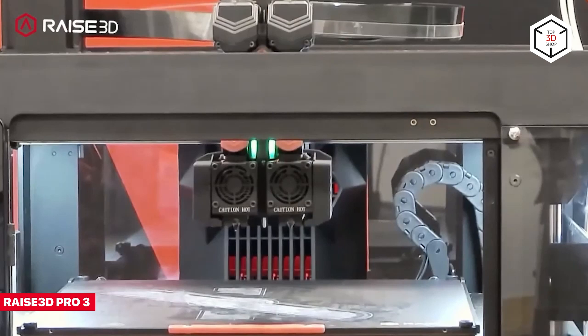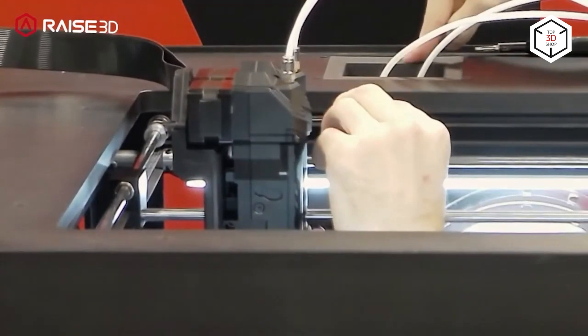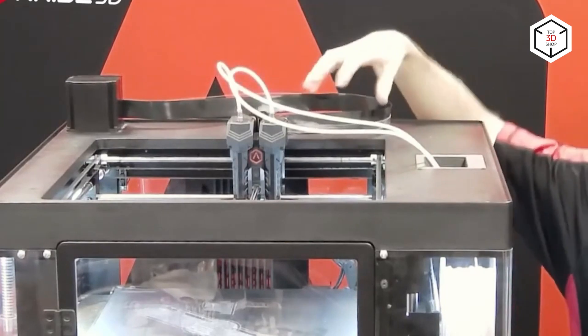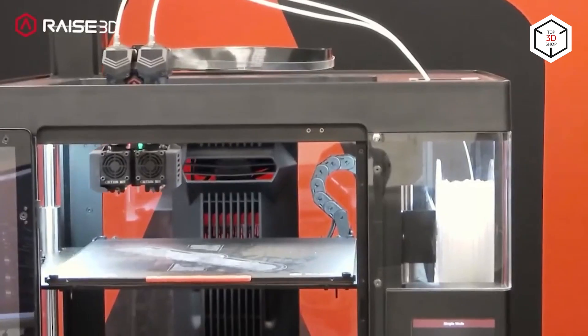The next professional FDM printer is the RAISE 3D Pro 3 that features a sizable build volume of 300 by 300 by 300 millimeters. The auto bed leveling function ensures a perfectly even print area which improves the first layer adhesion, and the flexible steel build plate makes for the convenient removal of the printed parts.